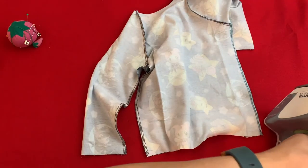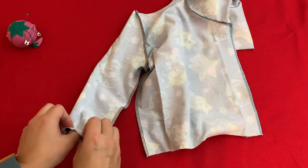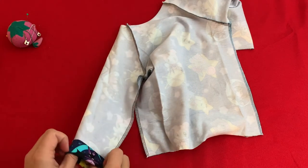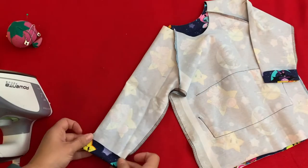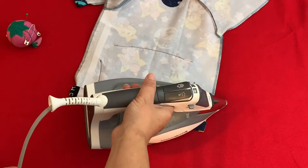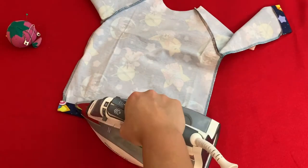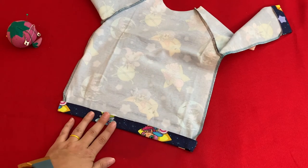We got our side seam sewn, and now with our shirt still inside out we're going to fold our hems up and then sew them. Let's head over to the cover stitch machine and sew our hems.